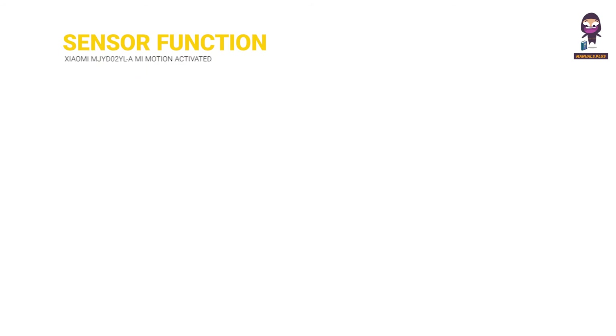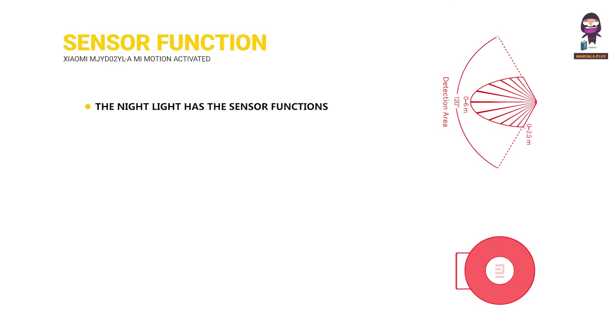Sensor Function: The night light has sensor functions to detect not only human body motion but also the ambient light status of bright or dark. You can connect the night light to devices that support Bluetooth Gateway function, such as the Mi Bedside Lamp and the Mi Smart LED Ceiling Light.